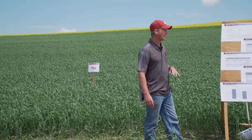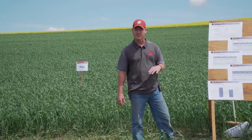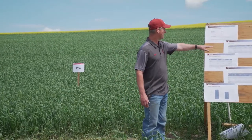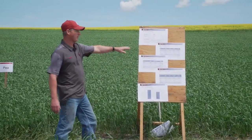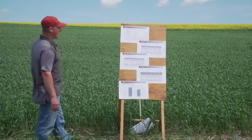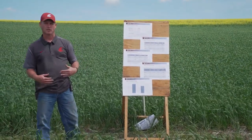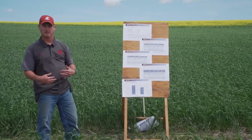This is a study initiated back in 2017 where we have winter wheat early, winter peas, and winter canola. Then we follow a subsequent spring crop, and right now we're looking at that subsequent spring crop.